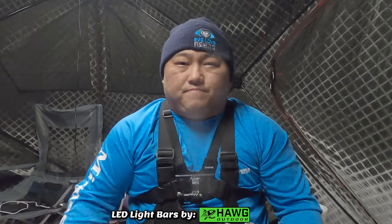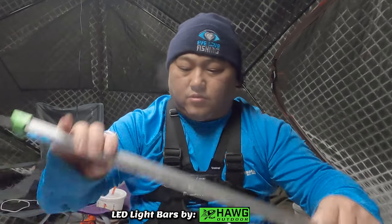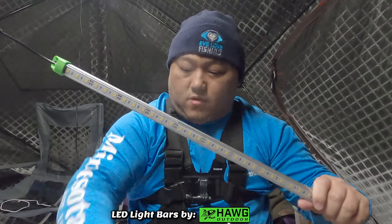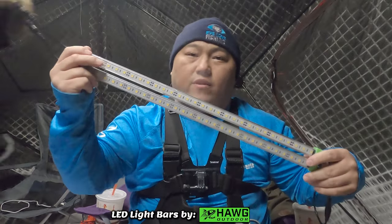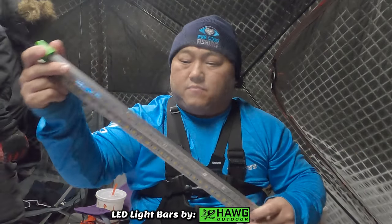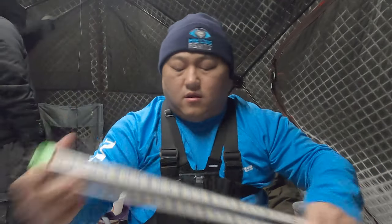Stay tuned, follow those directions, and yeah — we're about to head out. You can see the cold conditions as we're getting ready to pack up. Hope you guys enjoyed today's video. There was some fishing but most of it was to talk about these cool lights from Hog Outdoors out of White Lake, Michigan — a small business. Support small business, especially for products that have great quality work put into them. This is one of those outstanding products. Until next time, stay safe, and I'll see you guys in the next one. Peace.